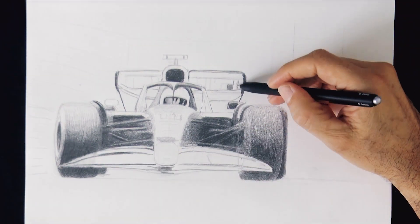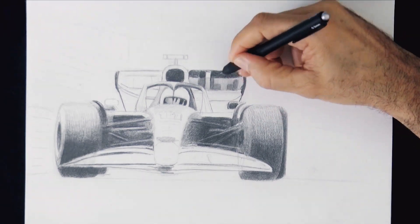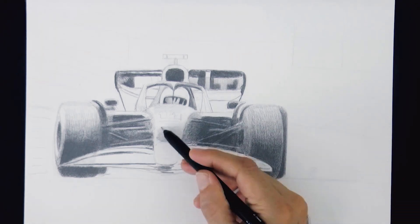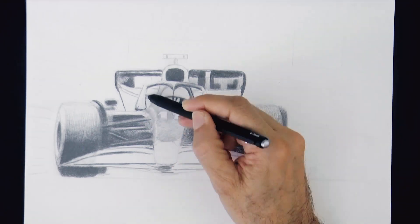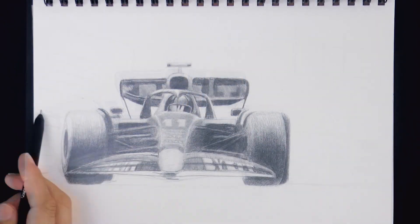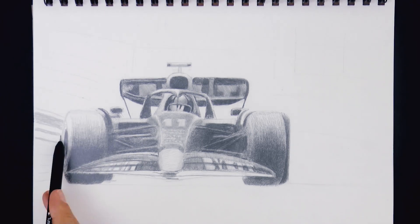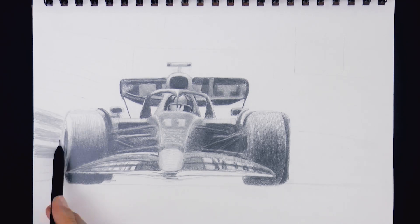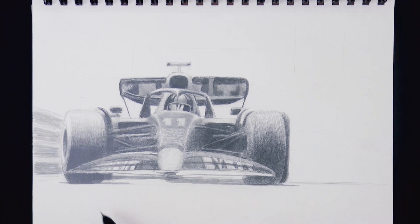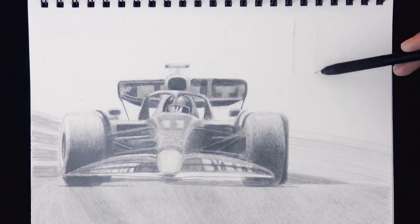Let's do some of the lettering of the sponsors. This is really fun! I love drawing so much! Now let's do the background, starting with the guardrail. Now the shadow of the car. The road — let's draw a wall here in the back, and then the buildings, since this is a city track.